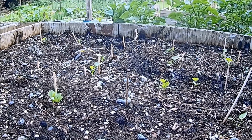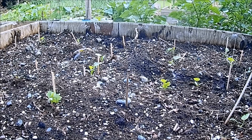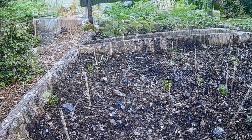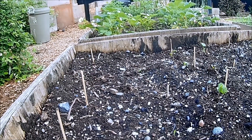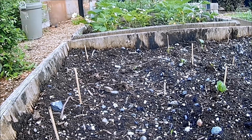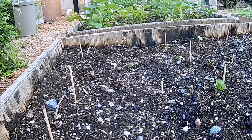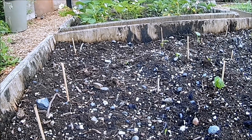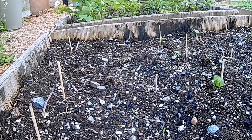Half of this parsnip bed was sown from chitted seed or they are transplants, and the other half was direct sown a few days ago. I find good parsnips to be a bit of a pain to grow, but we do like them so I guess we've got to rise to the challenge. These should be ready in the late autumn and we should be cropping them all the way through winter and right into the middle of next spring.